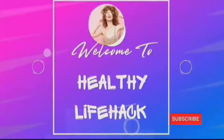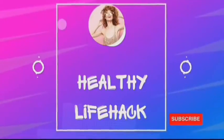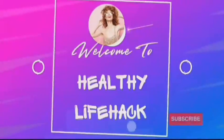Thanks for watching this video. Please don't forget to subscribe to this YouTube channel. See you in the next video.